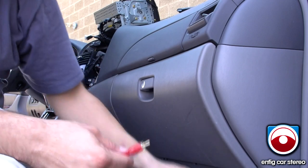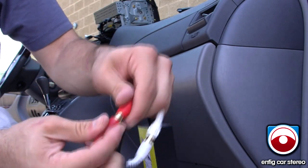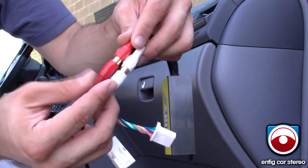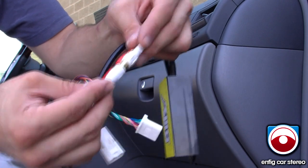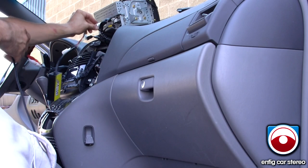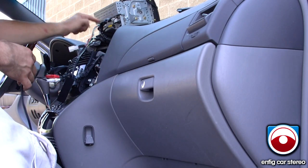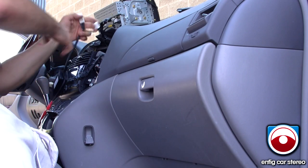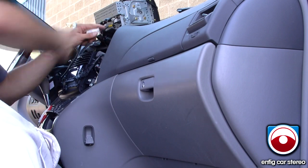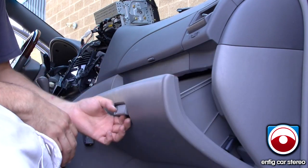First thing you're going to do is connect these two together. You usually tape these with electrical tape so they don't end up disconnecting or grounding out to something. So you're going to go back to the radio, plug in the ground, and plug in the BlitSafe.